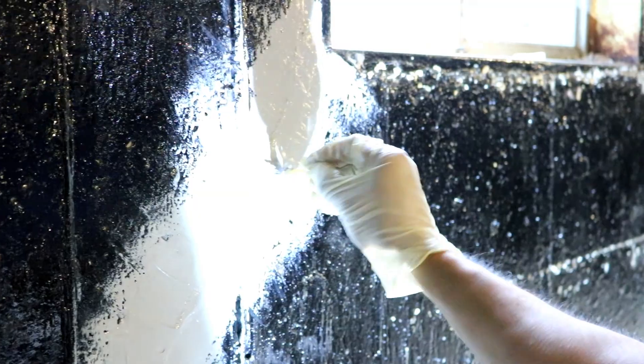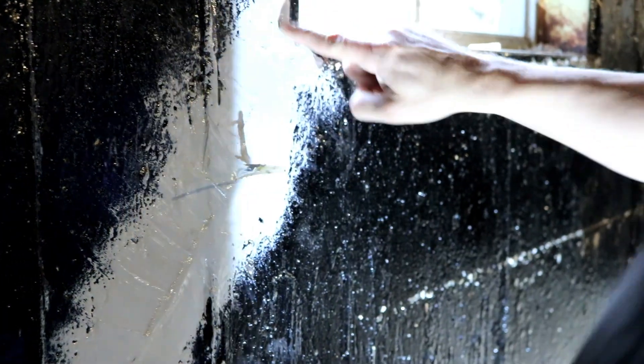Does Real Seal provide a warranty or a guarantee on your products and services? Yeah, for our foundation cracks — lifetime transferable warranties.